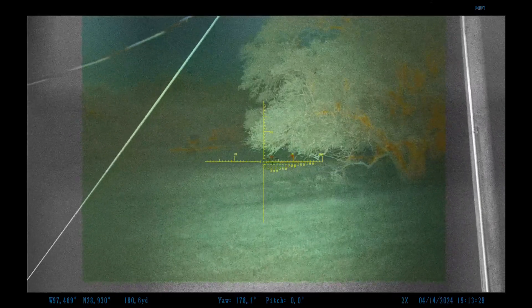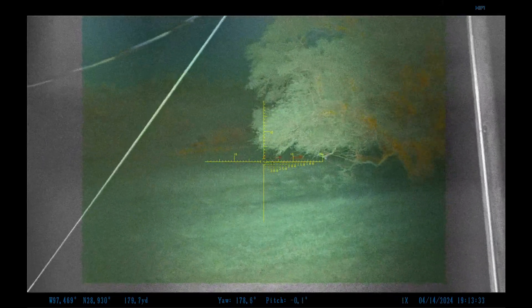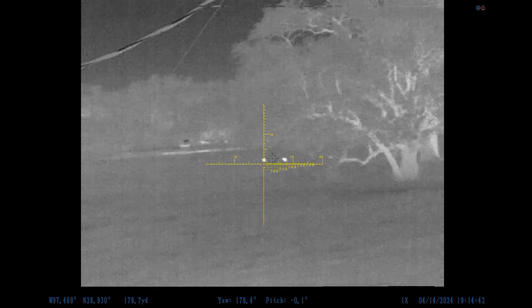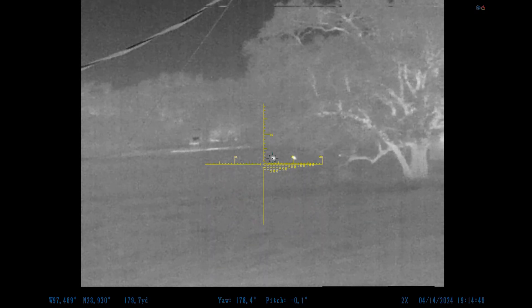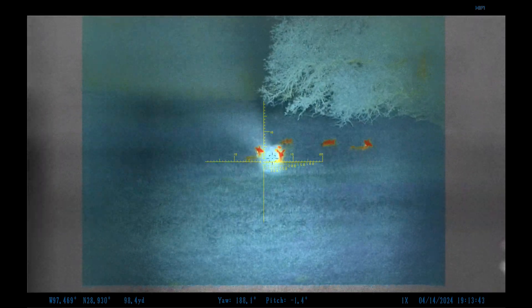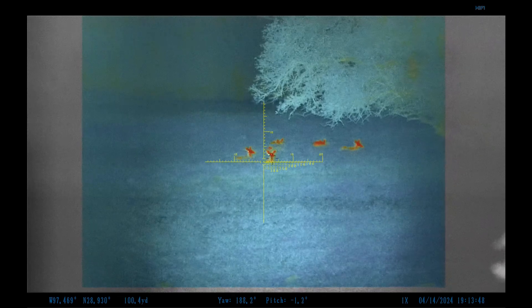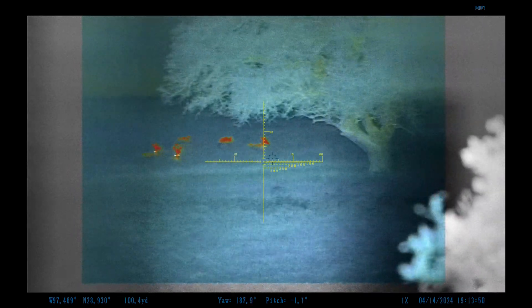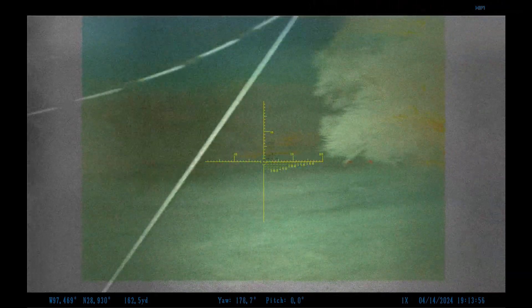Here's another example of the advantage of fusion. We can actually see these two heat signatures on the other side of this tree. In thermal, you can see the tree but you really can't see the branches — it gives you the illusion that you're getting a good range when actually you're hitting the tree limb. Here we have some deer at 100 yards, right in the open, and with fusion you can see what's between you and the target. That's a big deal.